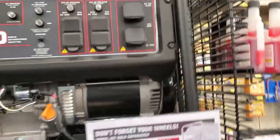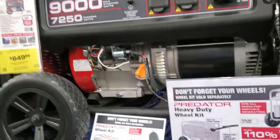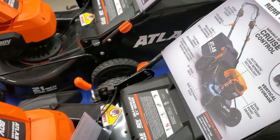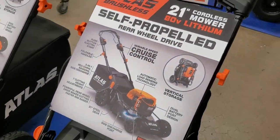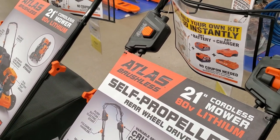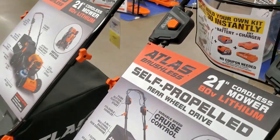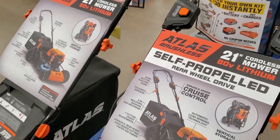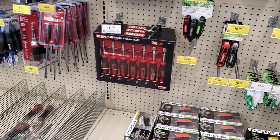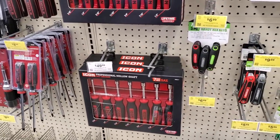The mowers — I ended up getting the push mower since that's what they had on clearance. I wanted the self-propelled but just went with what was on sale. I got a really good deal on the orange one.